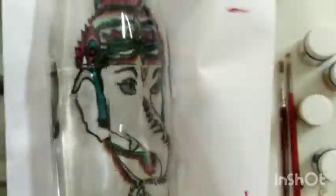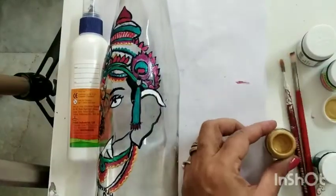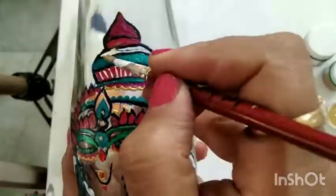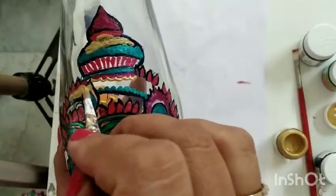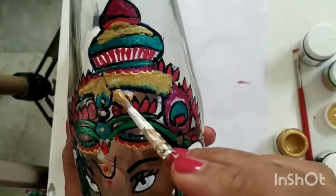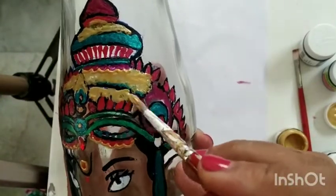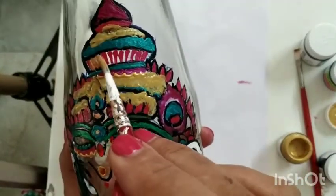Now my jewelry part is all complete, and the picture we are going to see is from the reverse side, as I showed you a little bit earlier. Now I'm taking my golden color and giving a coat on the parts which are left on the bottle, so that when I see it from the reverse side I get to see the golden color, the jewelry color, and the black outline.